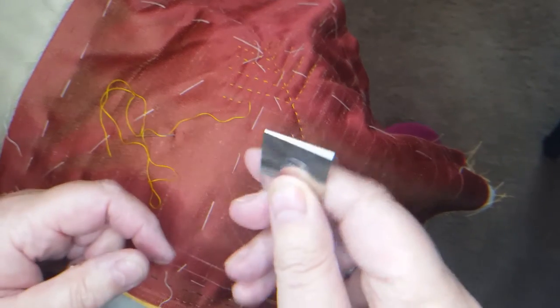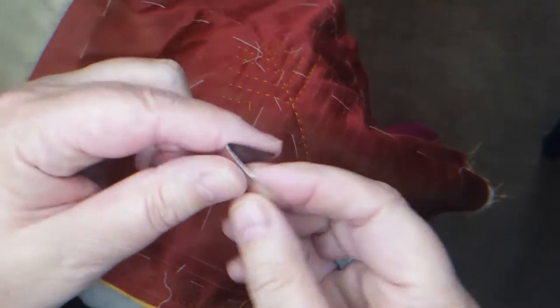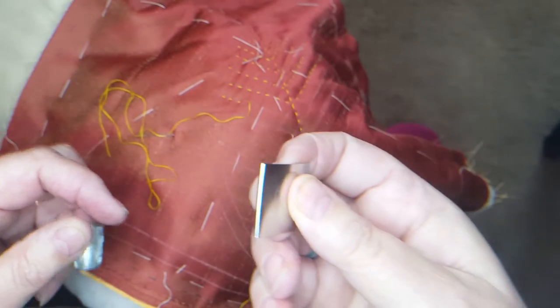When I'm using the hoop, I'm using it over my finger. If I'm stitching in my hand, I've got it over the end of those two fingers, and I'm holding it underneath like that, going back and forth.